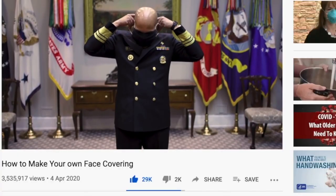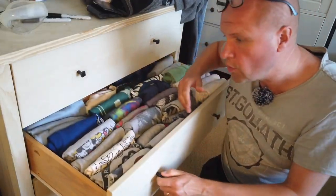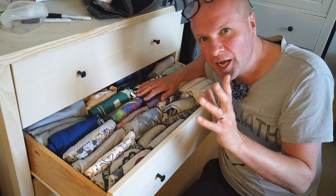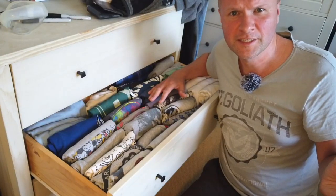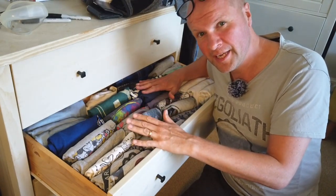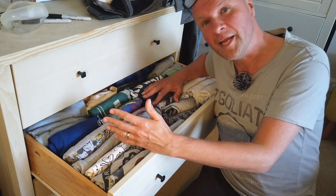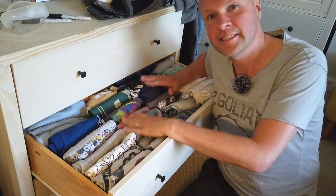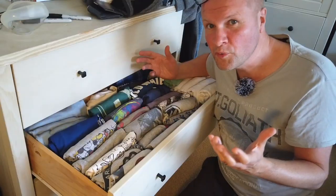It's from the United States Surgeon General showing you how to make it. All you need is a t-shirt and two rubber bands. And here are all my t-shirts! I know what you're thinking, but we did Marie Kondo a few years ago so that's why it's so neat — but that's also why there are so many. This is a very sad day. Two of these guys are going to get the chop, quite literally. But which two?